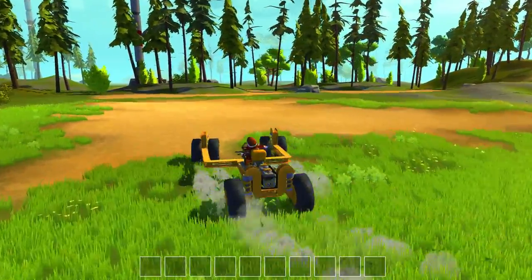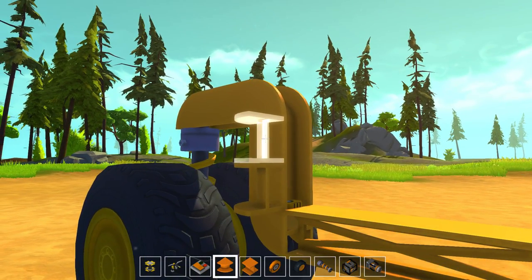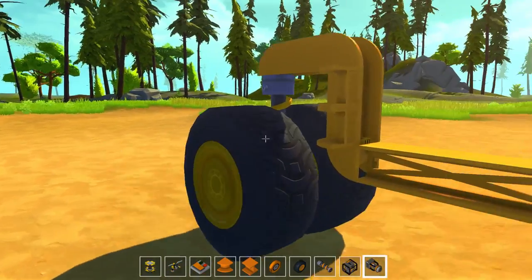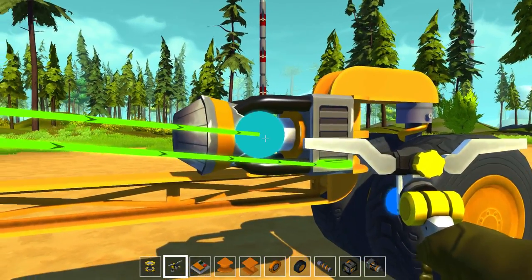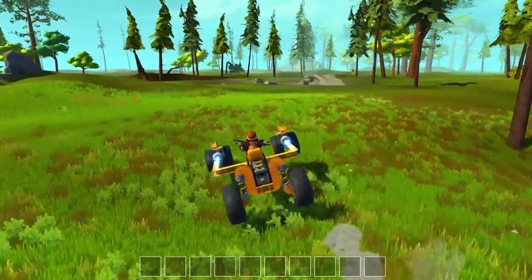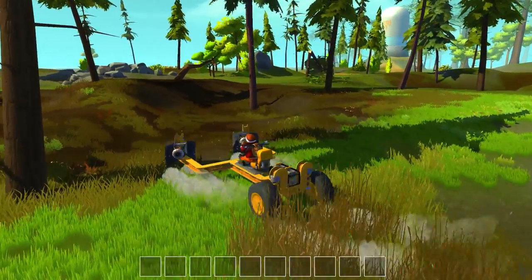I'm curious about this one too, so why don't we add some thrusters to this guy as well. Let's throw that there, there, and there — hook that up, connect those, and now we can get on. This gives us some directional thrust, which is a little better than the other one. If we get in a bind, we can direct our flow of thrust, which is pretty darn cool.